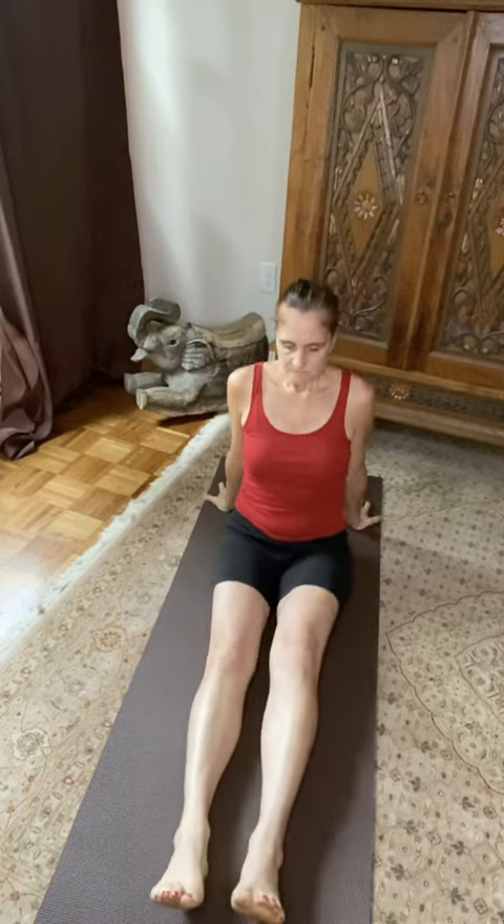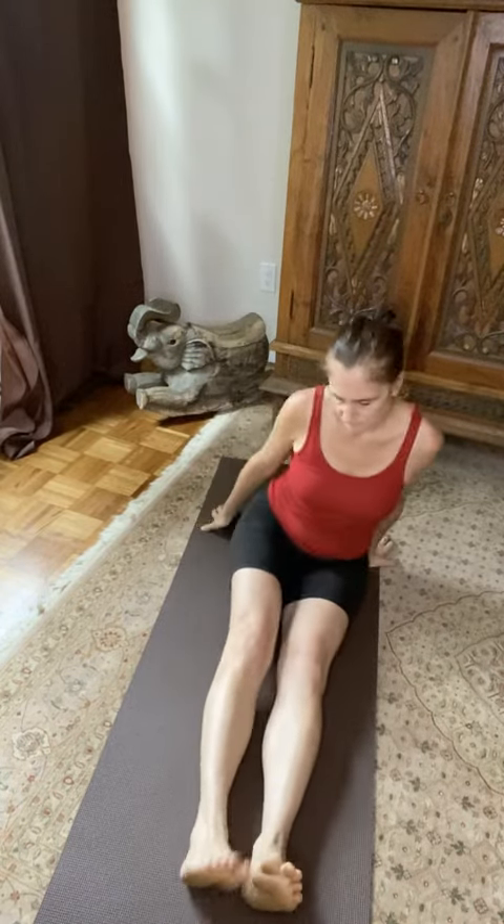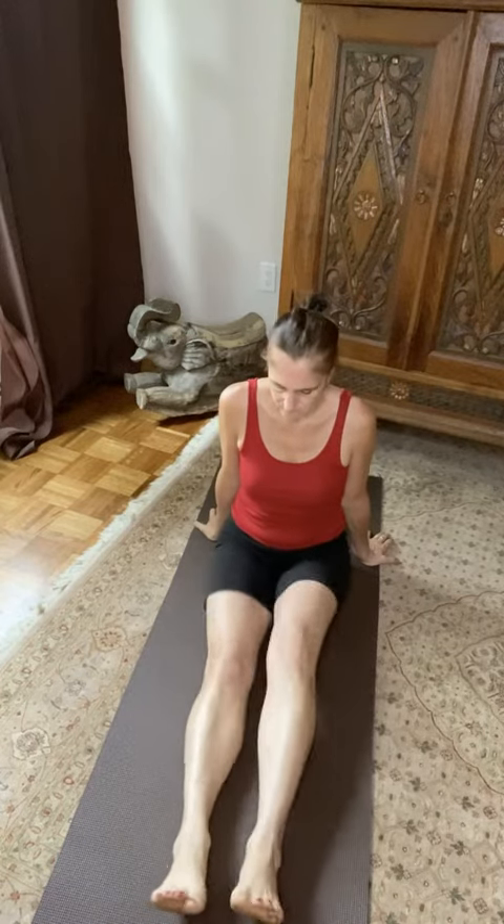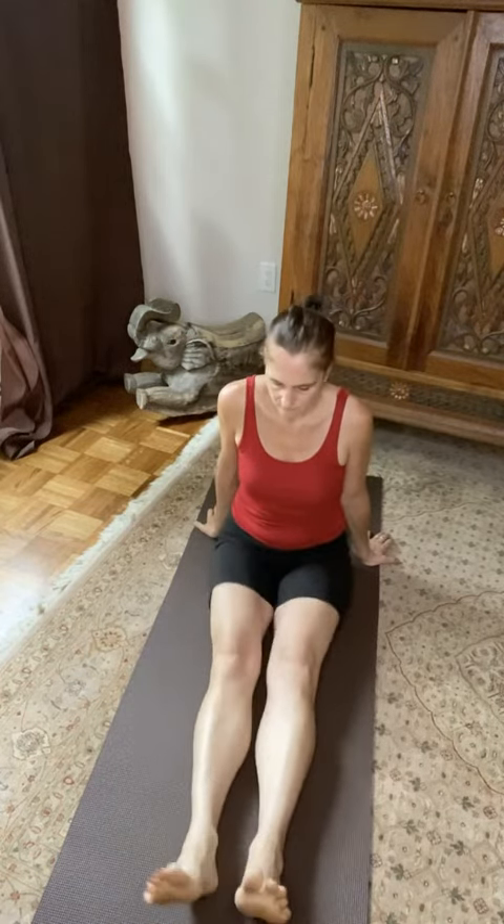This is a great short little way to invigorate your legs and your spine. Just shaking out those legs a little bit feels really nice — a self-care, love type of thing.